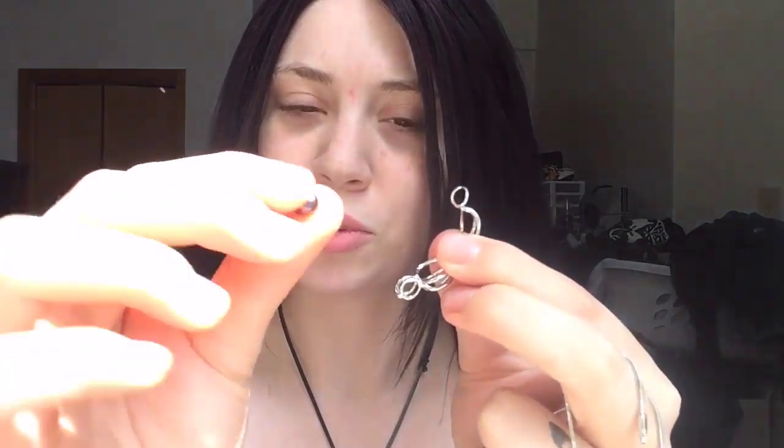Pretty much I'm gonna put it in the necklace now. You're gonna take your little pendant and pull it apart, and it'll look like this. I'm gonna take the pearl, put it in the pendant, close it, and then you have this.